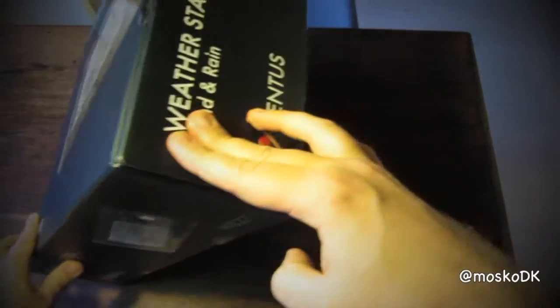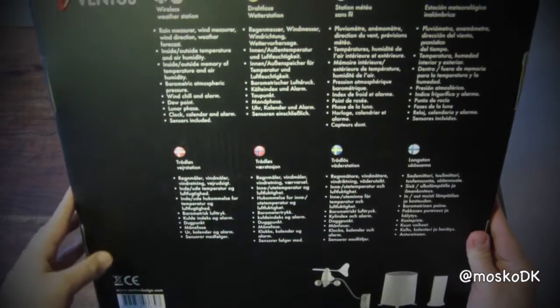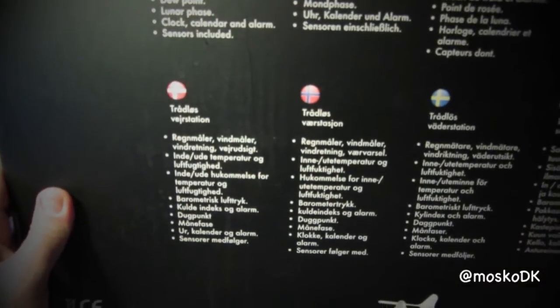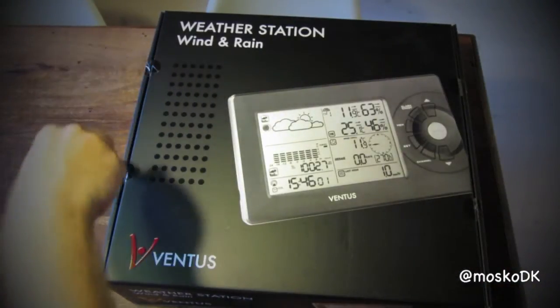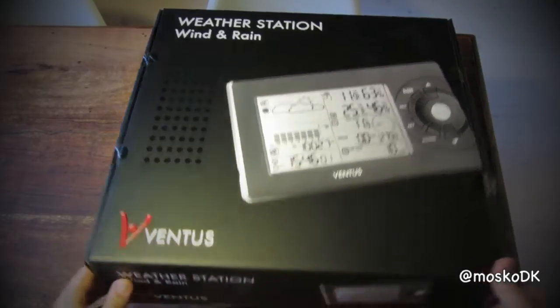Hello YouTube and welcome to this unboxing of the Ventus W827 weather station. The price for this weather station will run you around $100.